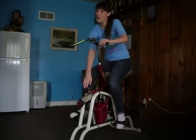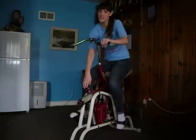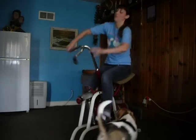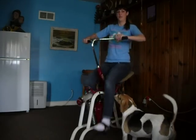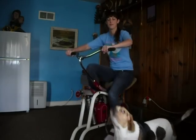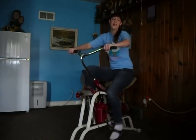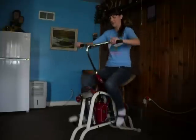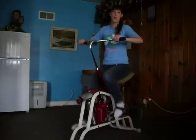Now if you have kids at home and you don't want their fingers getting chopped off, well this isn't the machine for you. If my dog would stop barking, you can tell that this machine is very quiet. You can barely hear the motor run.